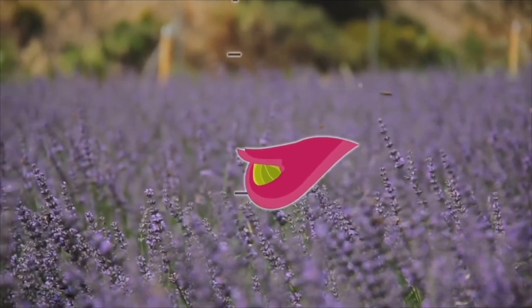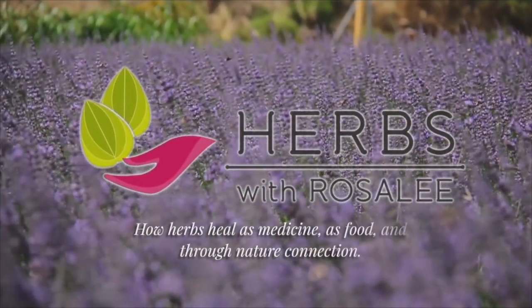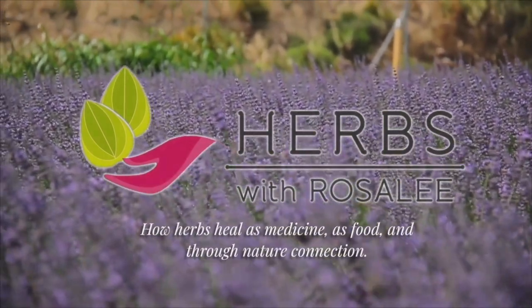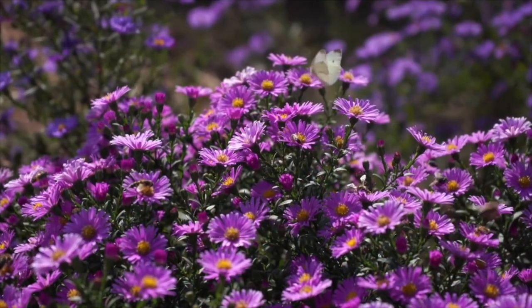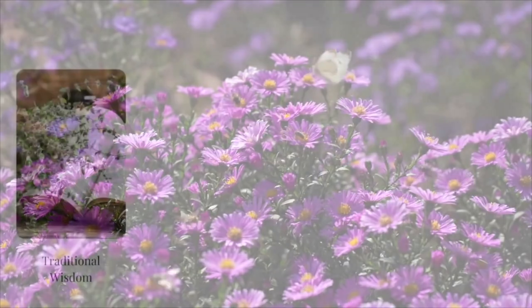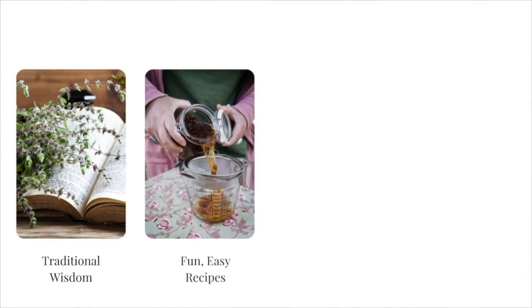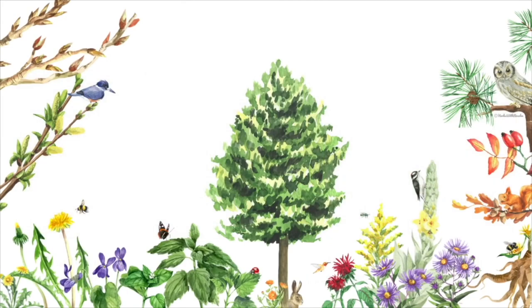Hello and welcome to the Herbs with Rosalie podcast, a show exploring how herbs heal as medicine, as food, and through nature connection. I'm your host, Rosalie de la Forêt. I created this YouTube channel to share trusted herbal wisdom so that you can get the best results when relying on herbs for your health.